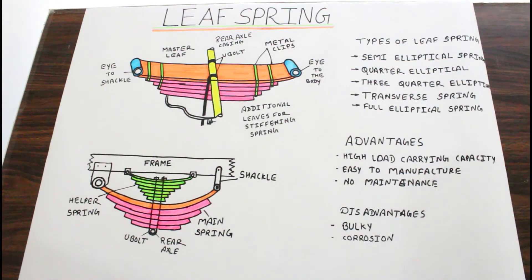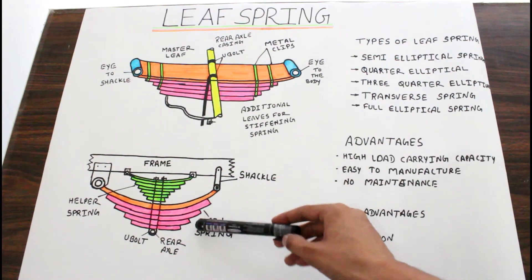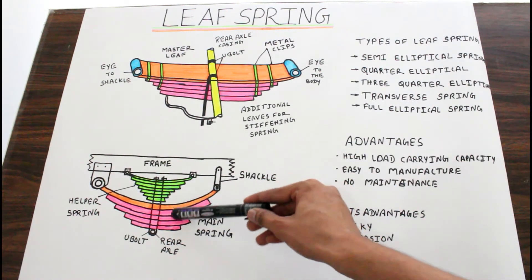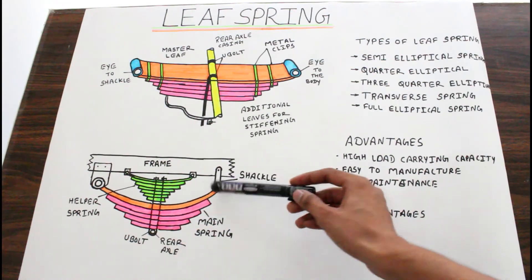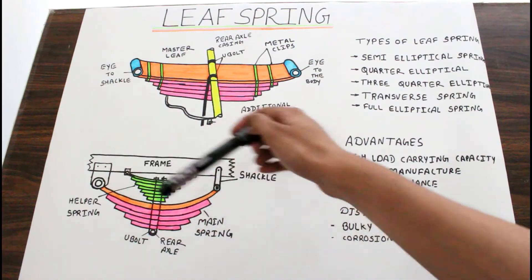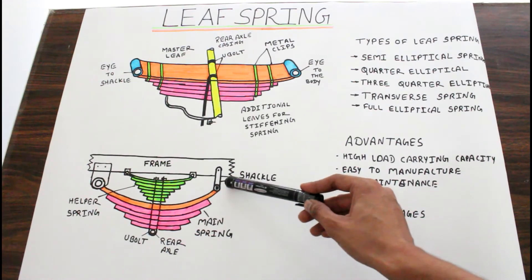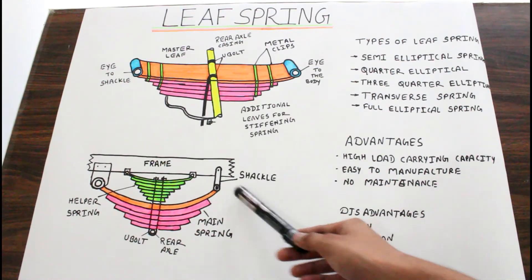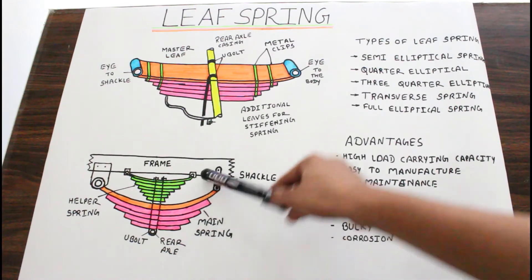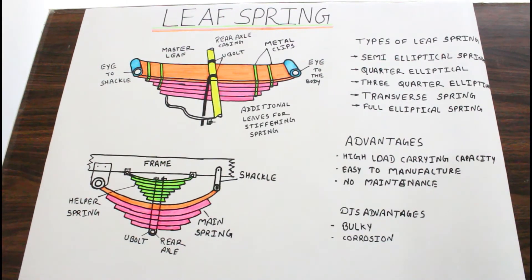So this is the construction of leaf spring. Now we are going to have a look at the working of leaf spring. Please look at this diagram. This is a simple or multi leaf spring which has two eyes. One eye is connected with the frame or body and another eye is connected with a shackle. This shackle provides motion of almost 90 degrees to the leaf spring in order to save it from breaking.